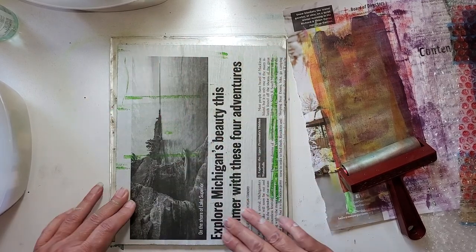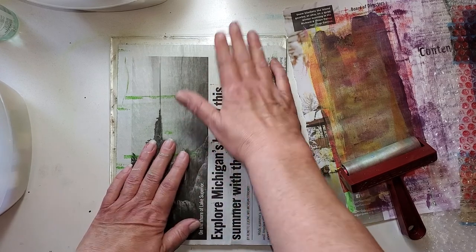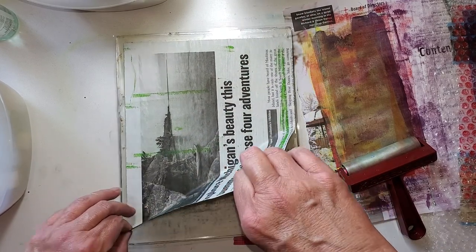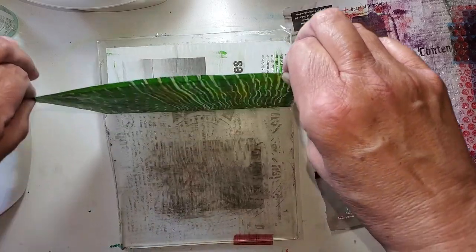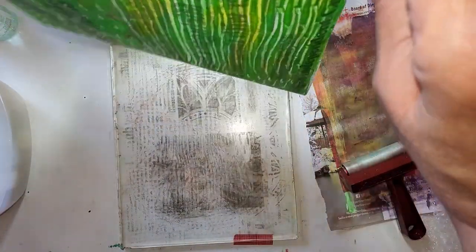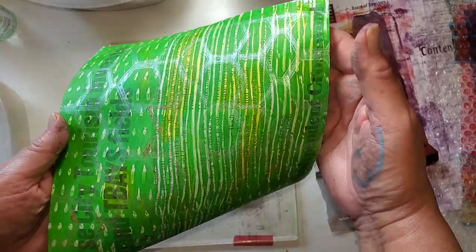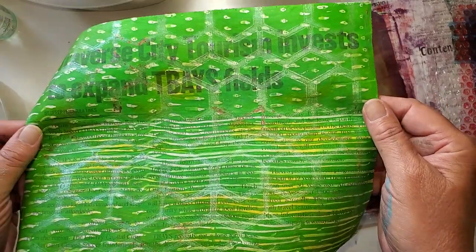But use what you have — junk mail, the crazy stuff that just gets dropped off, a newspaper that I'm not even sure what it's about. So you can see the shimmer of it — that's nice, there's nothing wrong with that. On a collage that could look good, but I'm not going to call it done.